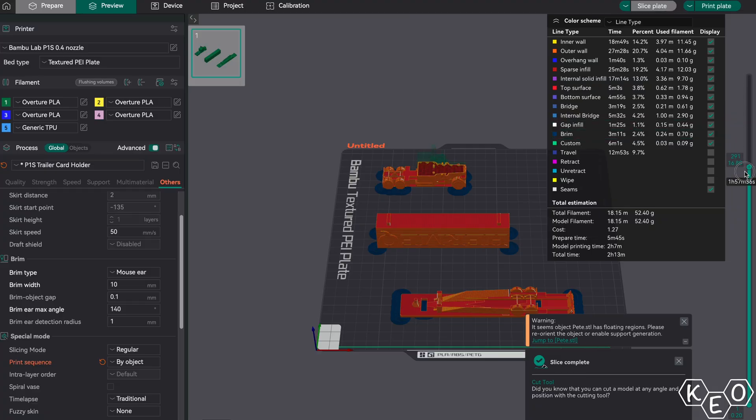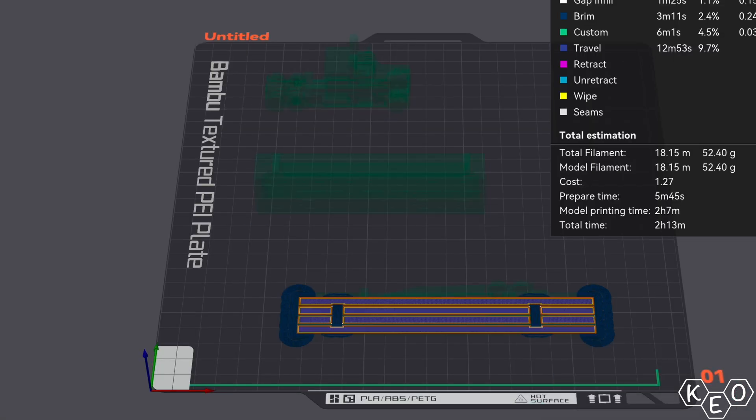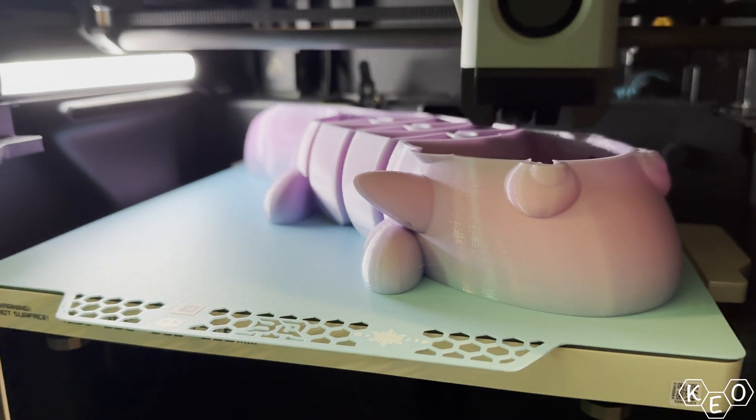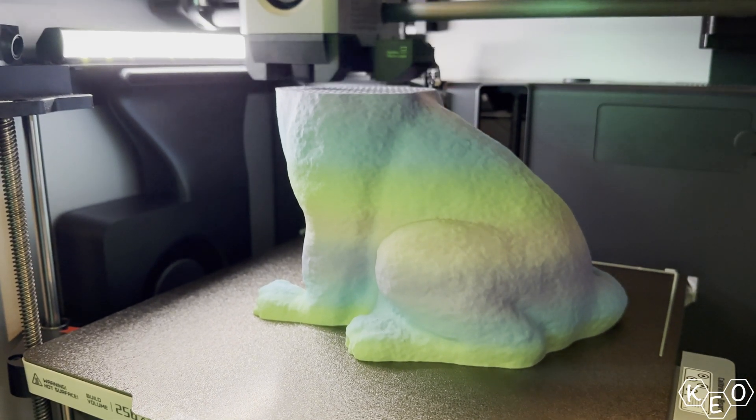Instead of using your first layer to do the first layer of both models, it does one full model before it moves on to the next full model. This has some really huge benefits, so I use it wherever I can because it really is a better option. The first main benefit is the quality bump you get when you print a model without interruption — it just can't be beat. If you print a model uninterrupted from bottom layer to top layer, it's just going to look better than if you print two models skipping back and forth each layer.